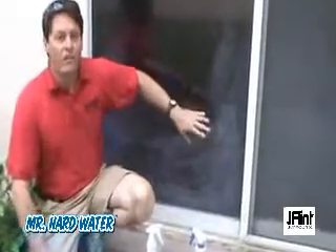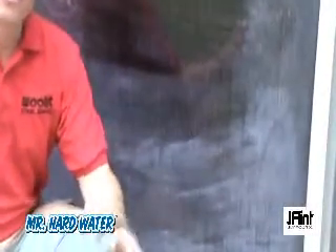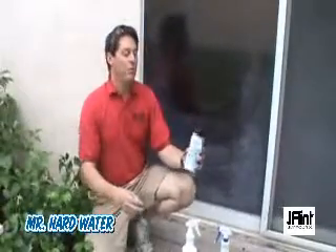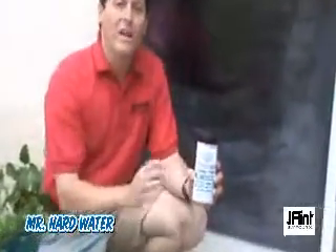Hi, this is Jeff with Mr. Hardwater. Today we're working on a residential window, and this is a common situation that the window cleaner is going to get into. This particular residential window is a slider — it's been in place for a long time, and we're not the first window cleaner to tackle these hard water stains. I have a feeling we're probably going to be resorting to the proven Mr. Hardwater cleaning powder.